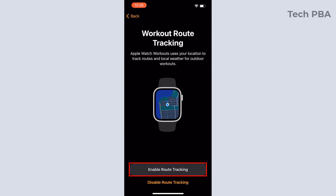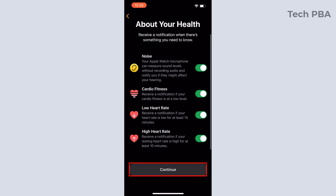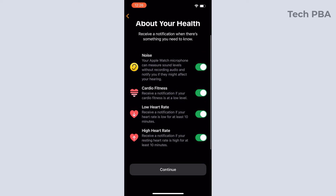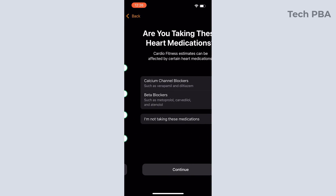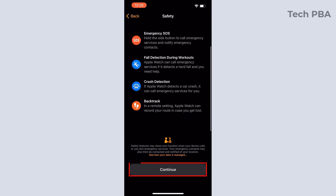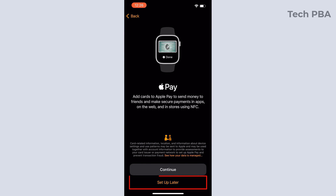Tap 'Enable Route Tracking' on the next screen, then tap Continue. On the following screen tap Continue as well, and tap Continue again on the medications screen — since I'm not taking any of those listed medications — and tap Continue on the safety screen.